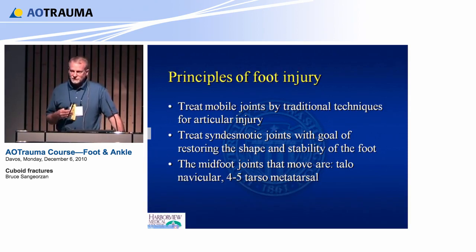The distal articular surface requires mobility with the fourth and fifth metatarsals, so it requires anatomic reduction. The proximal doesn't require more than a little bit of shuffling — it's very tolerant, and you just have to make sure it's lined up.